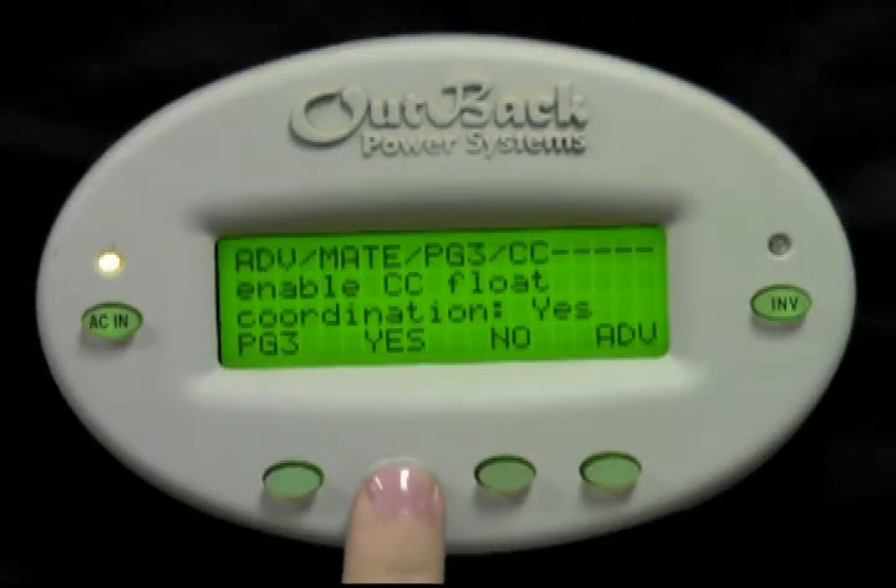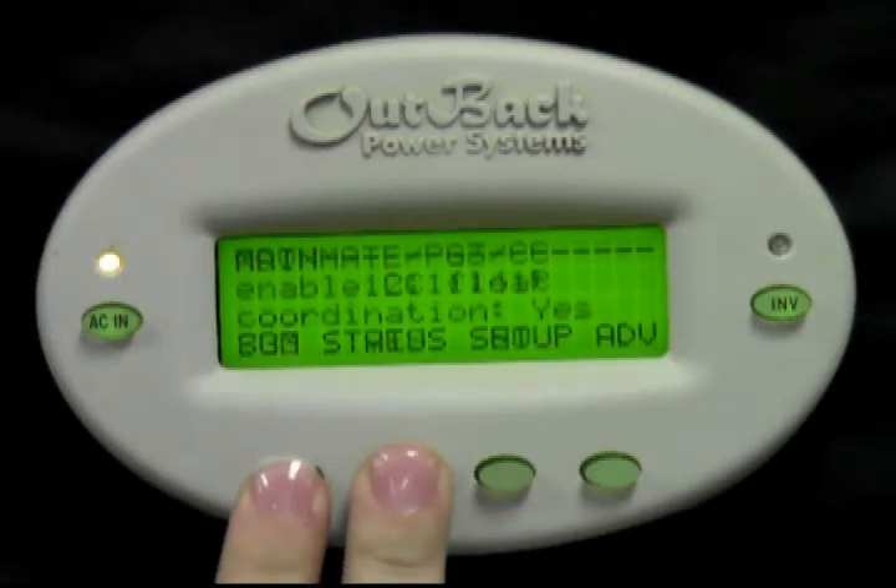You have successfully enabled float coordination. Press the bottom left two buttons at the same time to bring you back to the main screen.